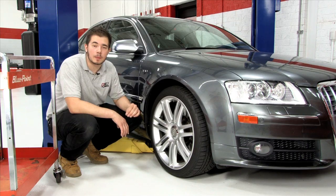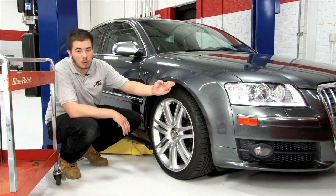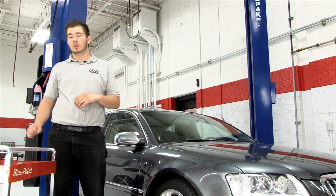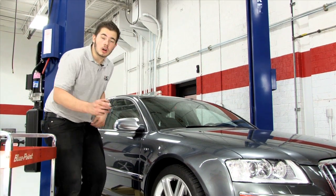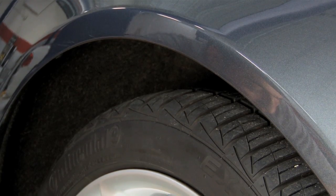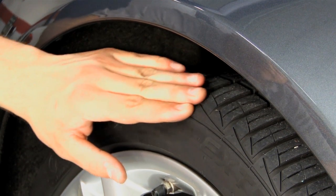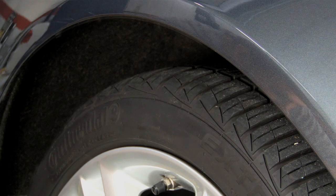Before choosing the correct spacer thickness, you need to know the clearance between your wheel and your fender wall. If you've recently installed new suspension components, particularly springs, it's important to allow one week for them to fully settle before taking your measurements. With the car on the ground and the suspension fully settled, measure the distance between the inner fender lip and the edge of the rim or tire sidewall at the point of least clearance. The point of least clearance is usually near the top of the fender.